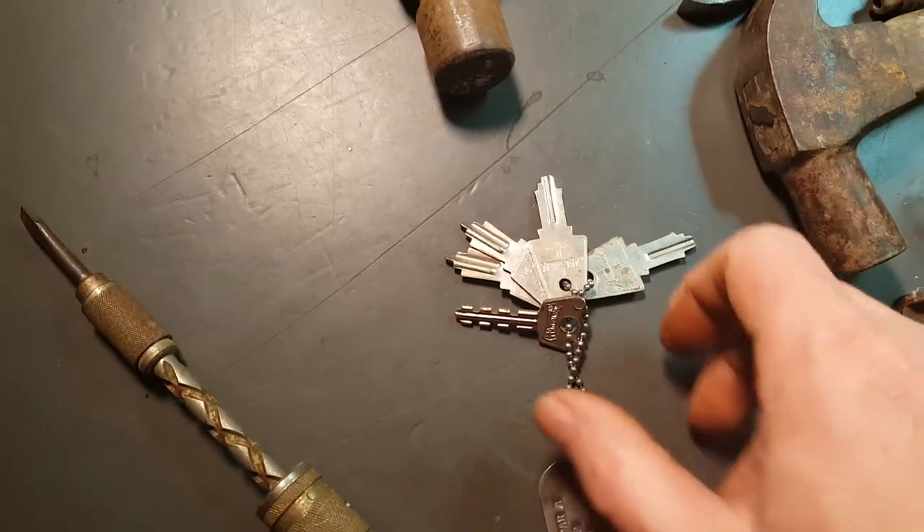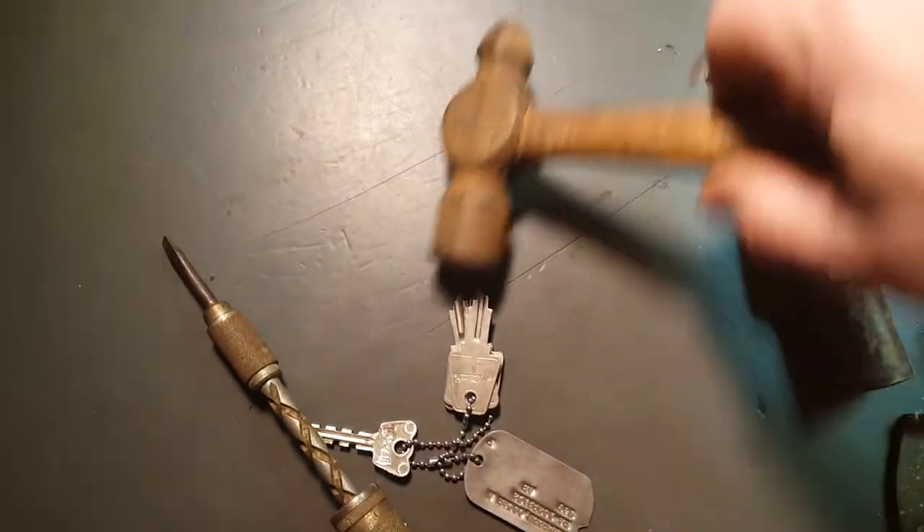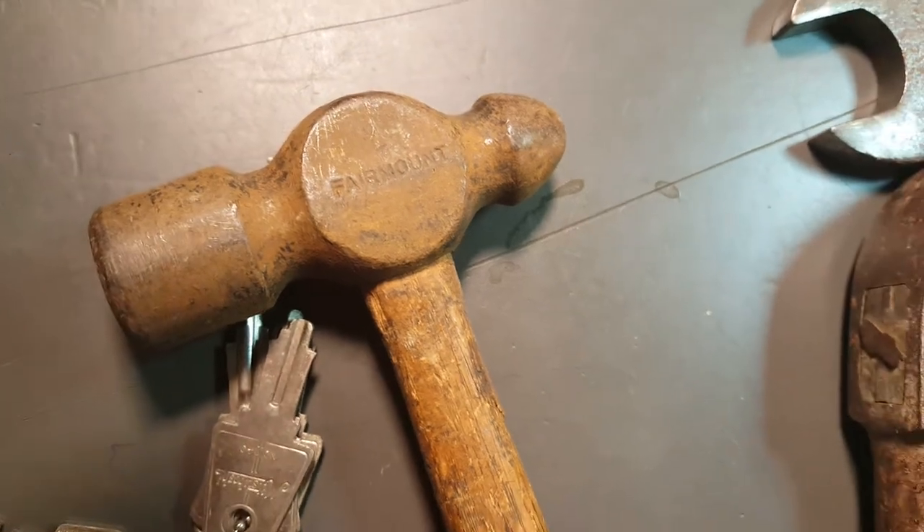Got these dog tags with some keys on them. Got this Phermont ball peen hammer.